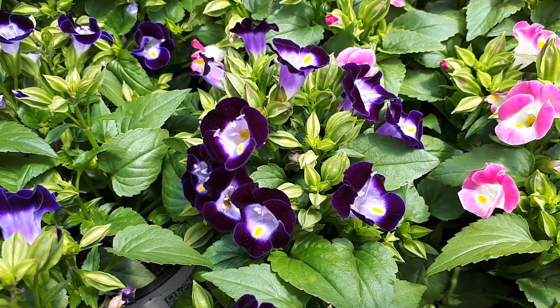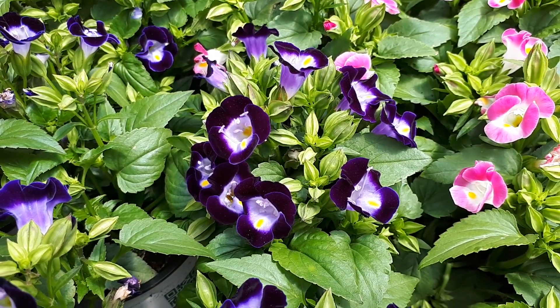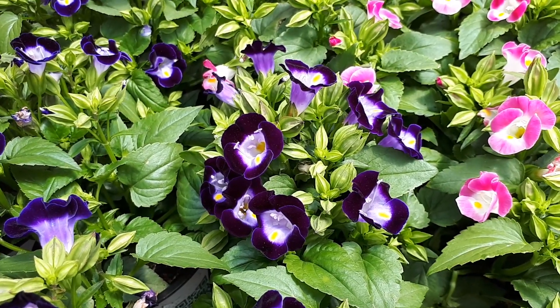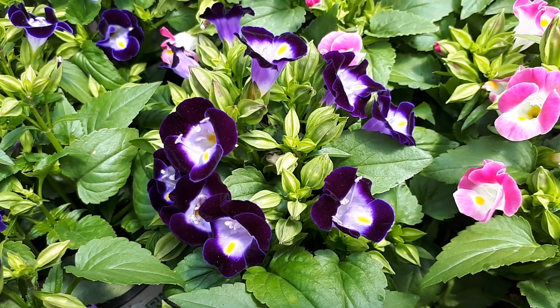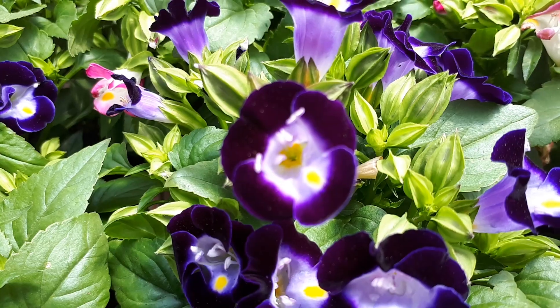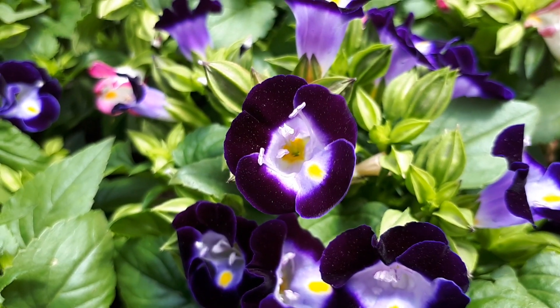What is beautiful about the plant is the flower. The flower can be blue, purple, with yellow dots, magenta, pink, and a mix of all of the above.